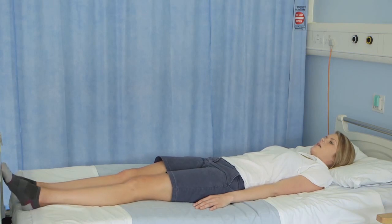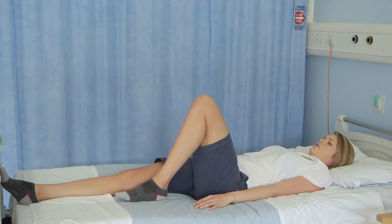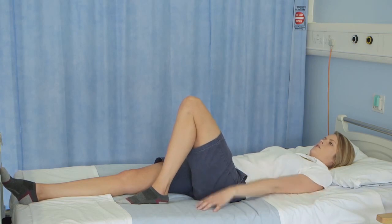With your operated leg, you're going to slide your heel across the bed, bending up your hip and your knee as far as you can. Remember not to go past 90 degrees at your hip joint.